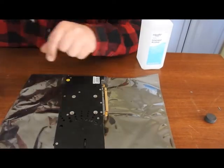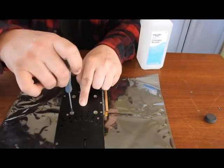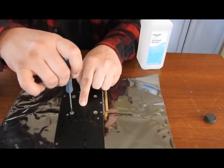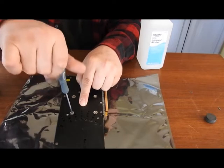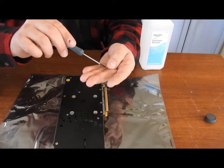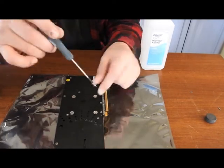Alright, so now that the holes are aligned, you can start your screws. Just be careful to get them in straight. If you feel like you're cross threading, just back out a little bit and start over.